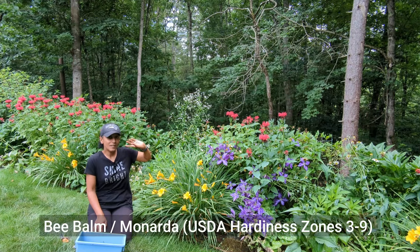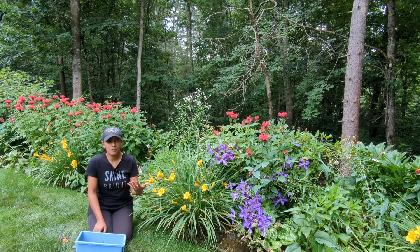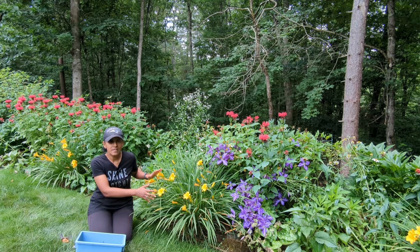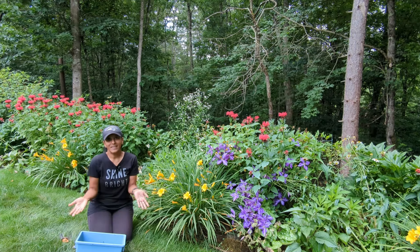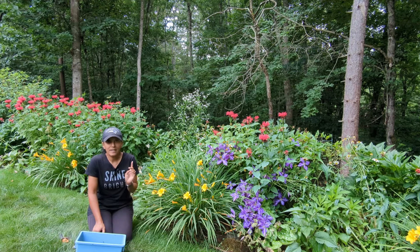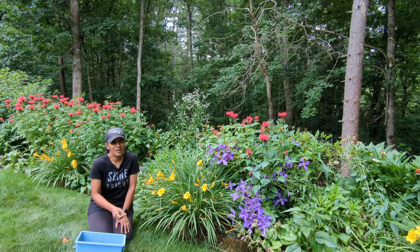When you buy a daylily, look on the tag and it will tell you whether or not that daylily will re-bloom. What that means is that if you are very good about deadheading and pruning your daylily plant, then that re-blooming daylily will keep blooming for you basically throughout the season until your first frost. The best show will be the initial blooms, and then the re-blooming daylily will still put out a few blooms here and there throughout the season, just to give you some additional color in your landscape. This year I have not been that good about deadheading my daylilies, but that's why I'm making this video — to show you how to do it and to motivate me to get going.